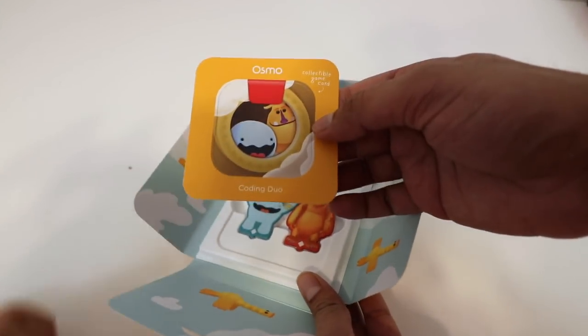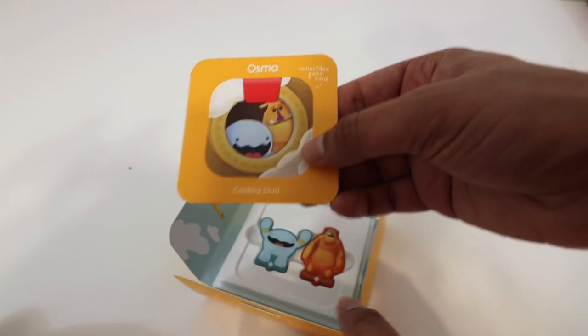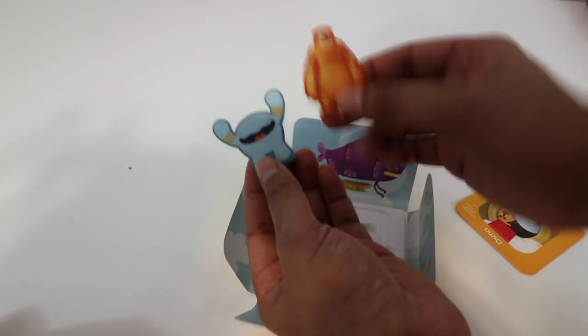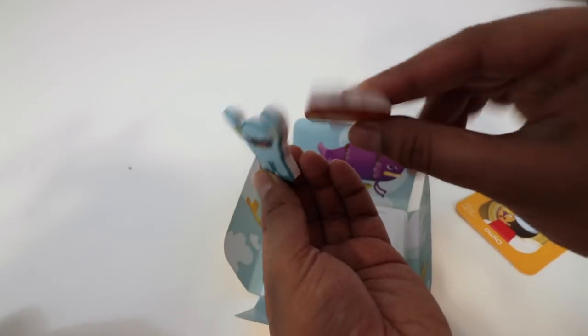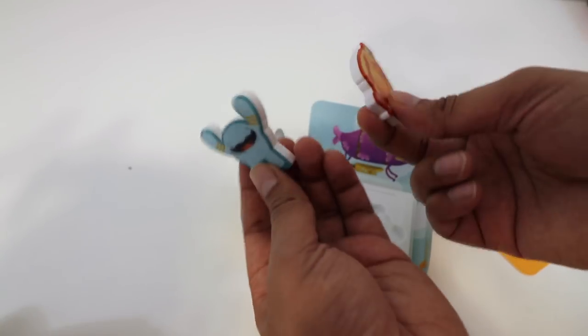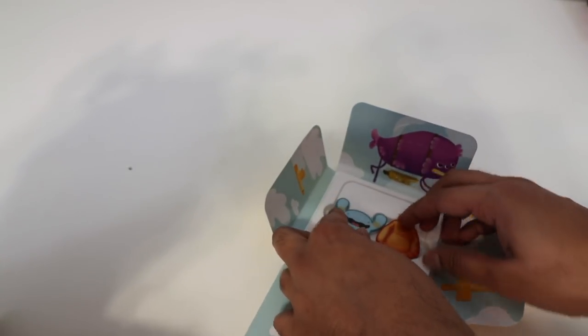Here is our Coding Duo collectible game card. You get two different characters and these nice looking buttons that you can implement into the game. Definitely nice high quality pieces. It looks really neat, so let's go ahead and set this all up.